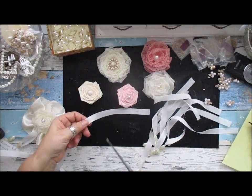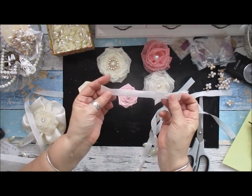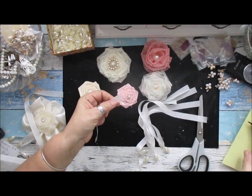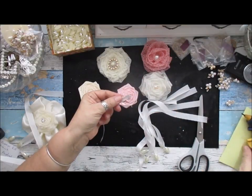So you take hold of your seam binding - we do sell it in the shop in lots of colors, about eight or nine colors. All I do is glue a little bit on one end and turn that end in like that.